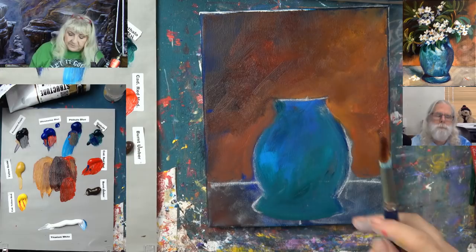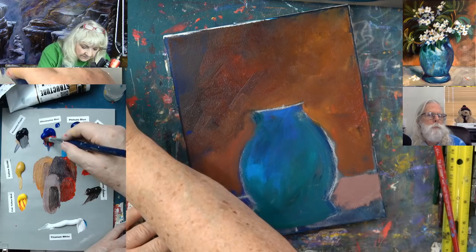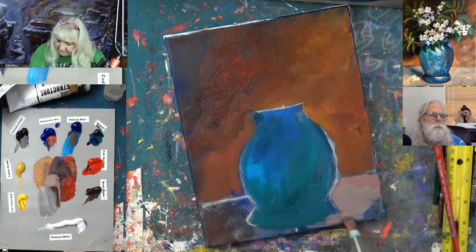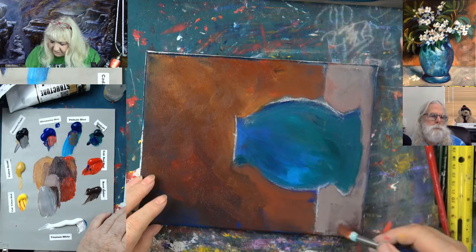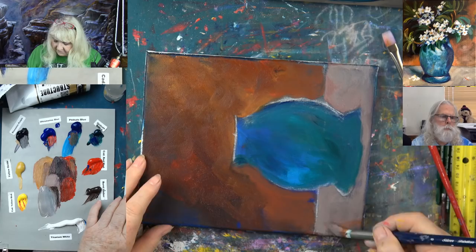Now let's take a little white and burnt umber and come over here. I want it very light behind the vase, right here in the corner. It's using the same colors but adding white and burnt umber — kind of a mouse brown. So that's my basic underpainting. I'm going to take a little burnt umber and ultramarine blue, wipe the paint off, and just mix a little bit in there so it's not all one color.